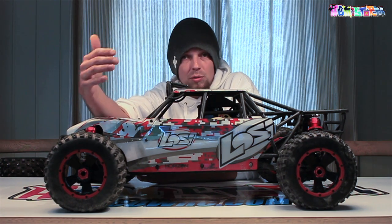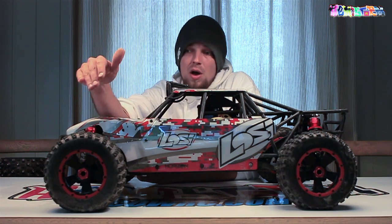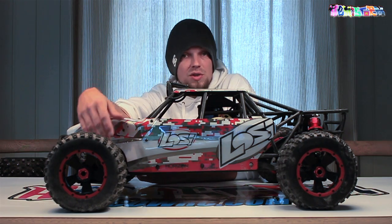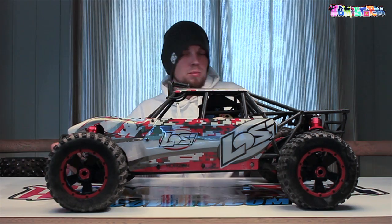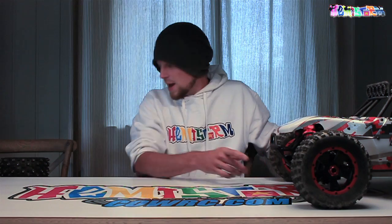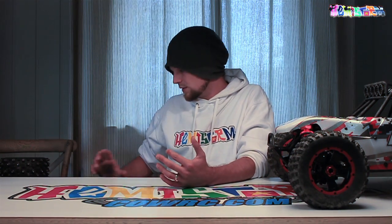What I'm going to do is change these out for HPI Baja 5T front size rims. Those are a bit narrower - that's also the type of rim people use on their Losi 5Ts. I've got a few examples laying over here to look at.